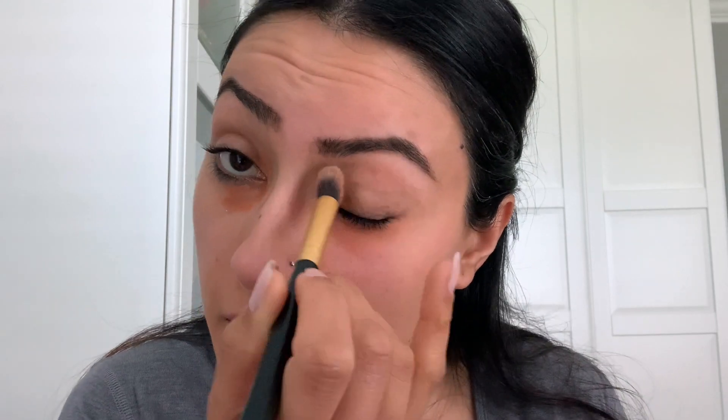You want to use a brush, or you can use your ring finger, and you just want to melt this into the skin. I'm just going to quickly buff it into the skin — just gently buff, push it, keep the color where you need it, and just push this into the skin.